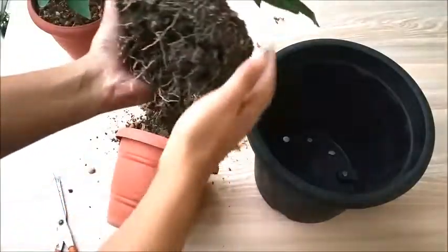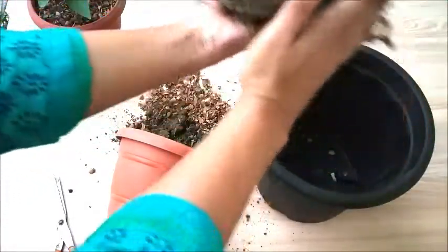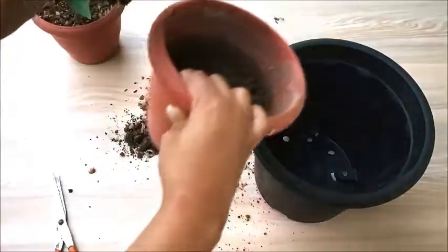This is the root ball that has come out and I need to transplant this. Before that, I will add some soil over here.